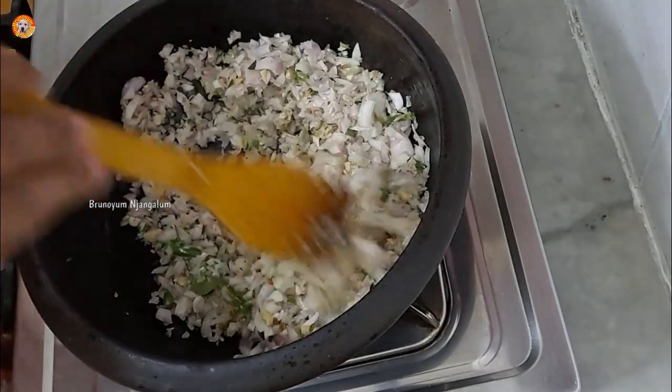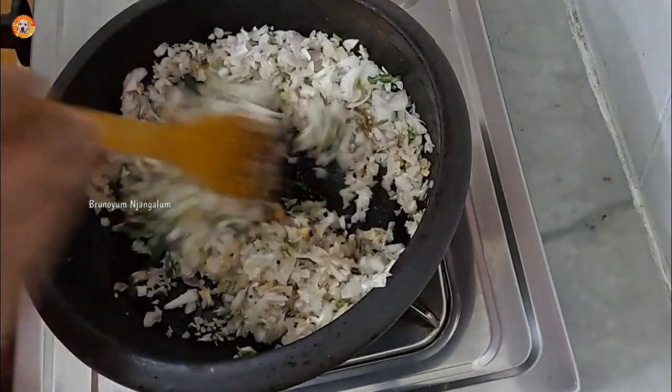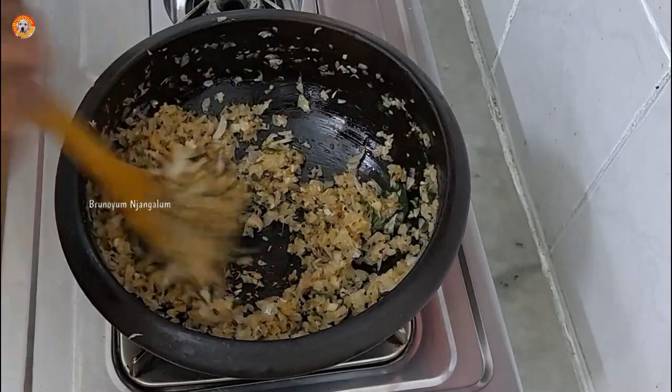If you want to add chapati, kappi, and churram, it will be very tasty.